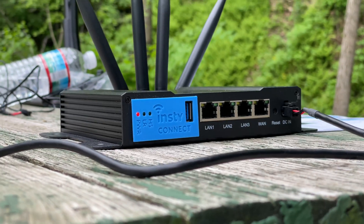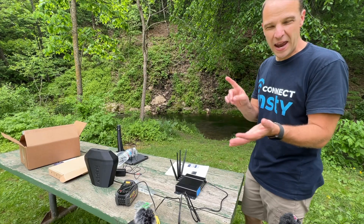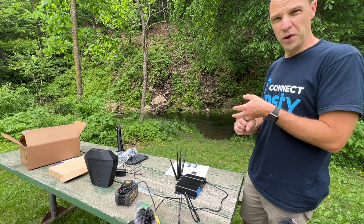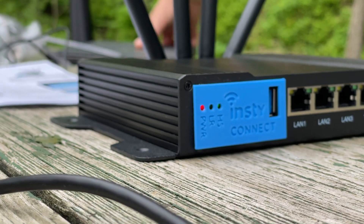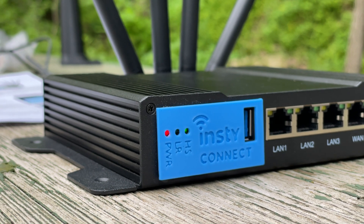Now we're going to wait until the red and both green lights are on. The green lights are for the HS and the LR Wi-Fi networks — that's the high speed and the long range networks. They can either be solid or blinking, and as soon as you see those, that means the Wi-Fi is on and we should be able to connect to the InstiConnect setup via our device.